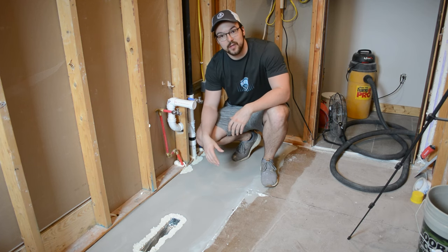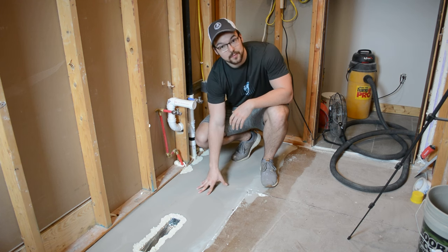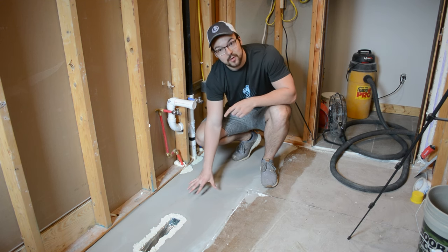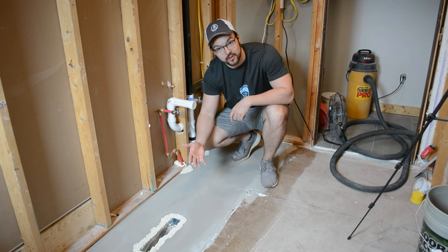That's going to wrap up this week's video. I hope you enjoyed it and learned something along the way. If you have any questions please leave them in the comments and I'd be happy to answer. One last thing to note: this surface is sandable, so you can take sandpaper to it and make minor adjustments if needed.